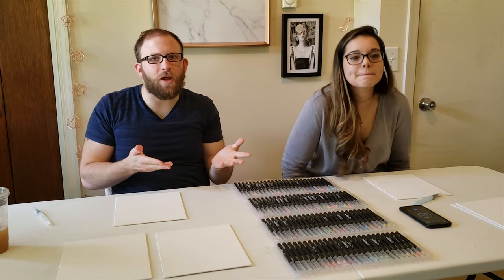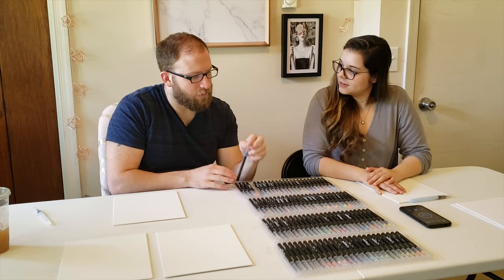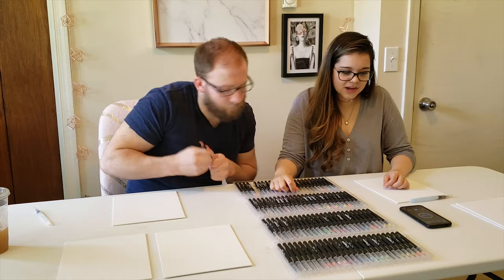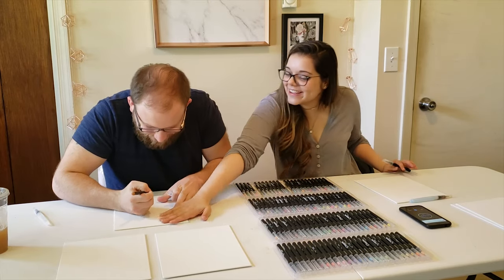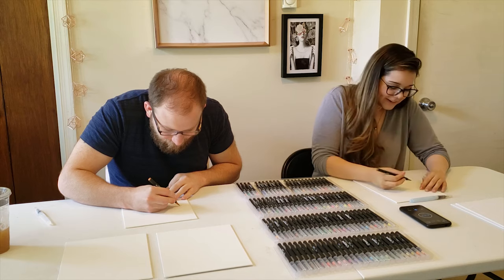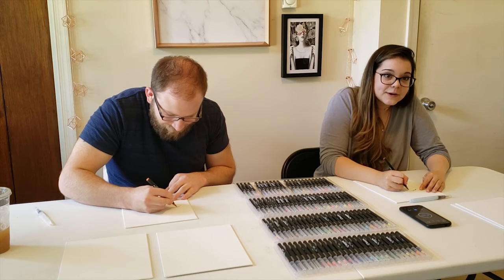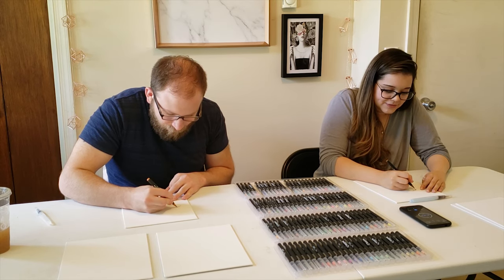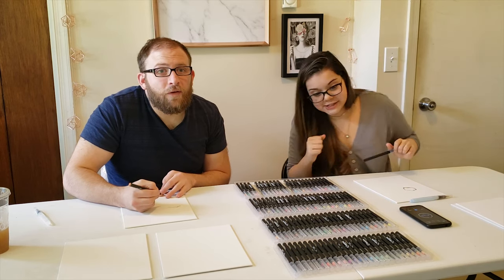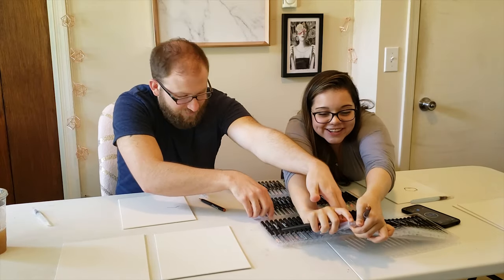All right, next we're gonna do this lovely picture of Tortellini — again a headshot. You want to get the timer ready? Timer is ready. Should we grab our colors? Wait, is that an alarm for five o'clock? No, that's the timer for five minutes, John. Okay, I guess we're going! Now I know my game plan for this one.